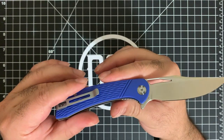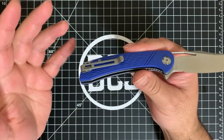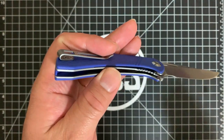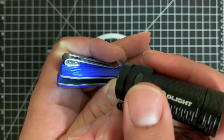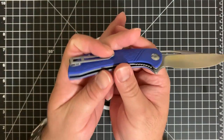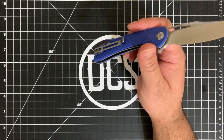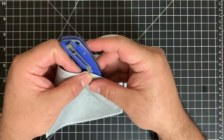That's always going to get points from me. One thing I think they could have done differently — this is a pet peeve — if you look at the deep carry clip, it stands proud of the G10, but then the screws are flush. It's not going to be a problem getting it into the pocket; let me illustrate. As you can see, it rides pretty deep into the pocket.